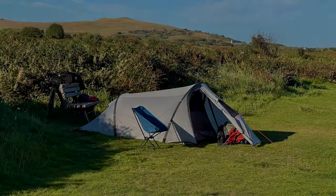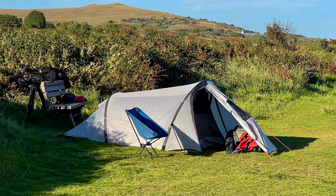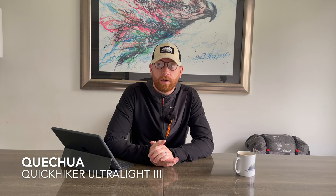Hello everybody and welcome to this episode of Mountains Peak. Hi folks and welcome back to the channel. I'm Stevie at Mountains Peak and today I thought I'd do something a little bit different. I'm going to do a tent review today. We're going to be reviewing the Quixia Quick Hiker Ultralight 3. It's a bit of a mouthful that one. It's a three-man tunnel tent from Decathlon. Okay folks, let's dive right in.